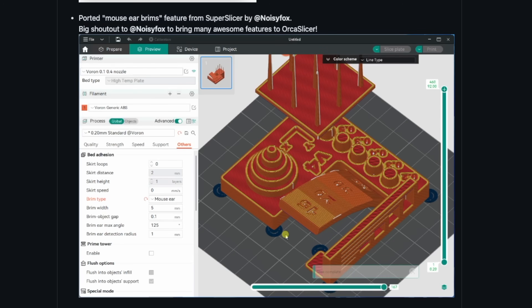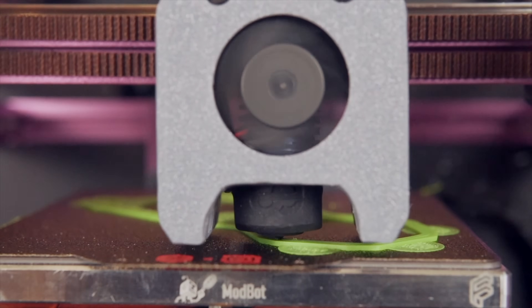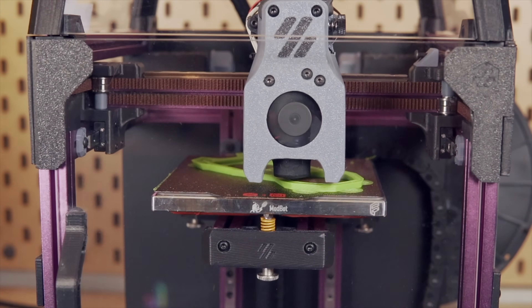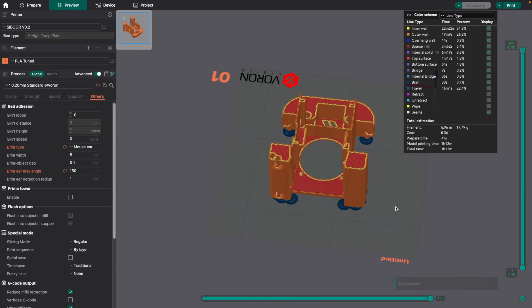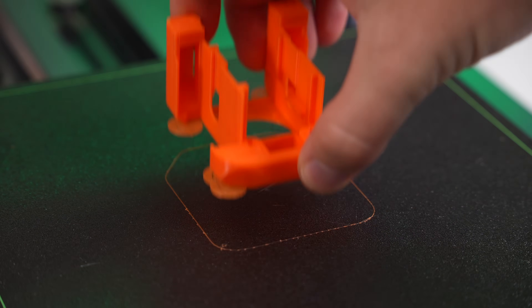First up, we have the addition of mouse ear brims, which was ported over from Super Slicer. I actually made a video on how to create mouse ears some time ago, which can be really helpful for parts with sharp corners or sections of a model that tend to warp. Unlike a traditional brim that completely surrounds your model, these are like micro brims that can be set at specific points. They're easier to remove, take less time to print, and use less material.